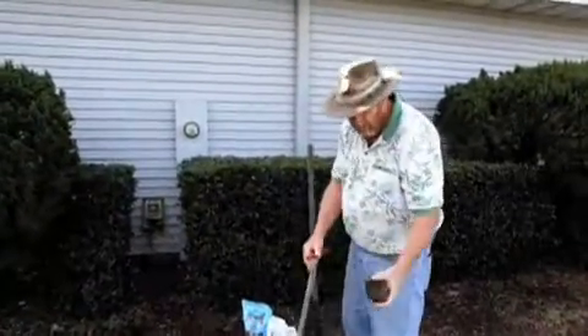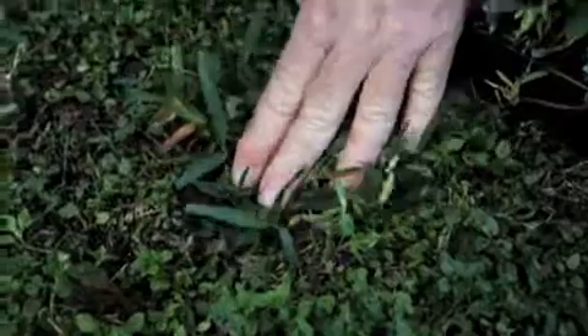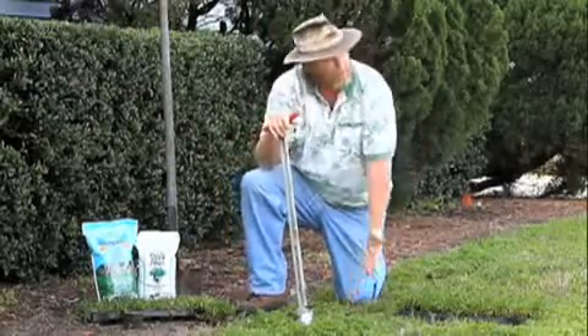And by doing that, we can take our grass plug, go ahead and put it in the ground — push it in — and that's going to create a new lawn.